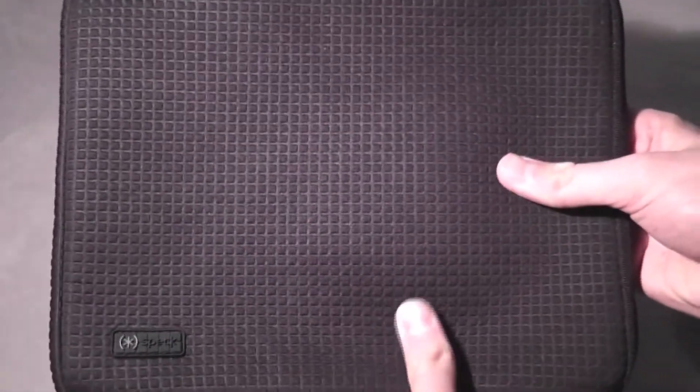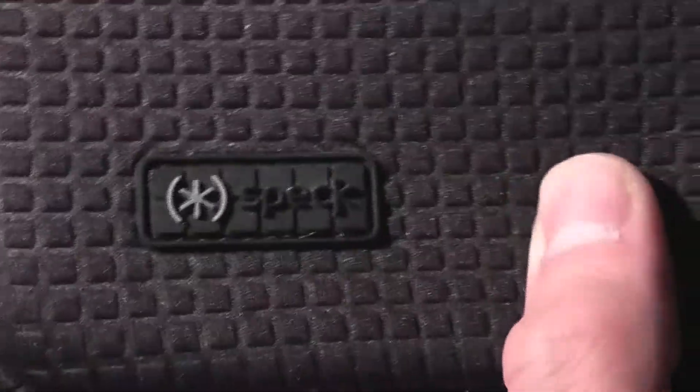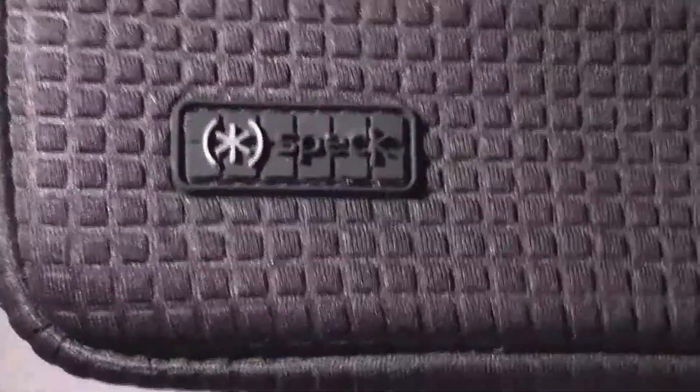Let's take a look at the case itself. As the name suggests, the Pixel Sleeve Plus has a very nice pixel-textured outer coating that goes all the way around in one color — this one is in black. Down at the bottom you can also see the Spec logo on a nice little rubber texture, sewn on very well and not taking anything away from the overall look.